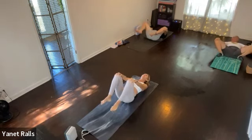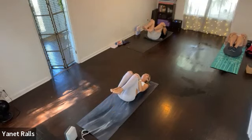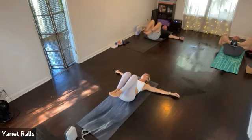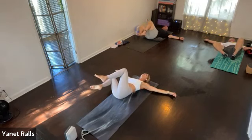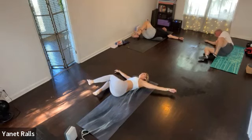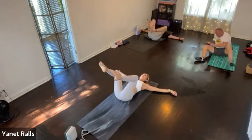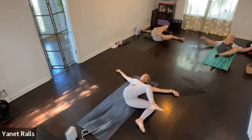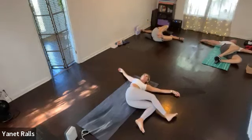One more — exhale, pull the knees in. Now this time, inhale, open the arms out. Good. Now let's start moving side to side. So exhale, move the knees to the right. Inhale, bring them up to center. Exhale, move the knees to the other side. Inhale, bring it to center.